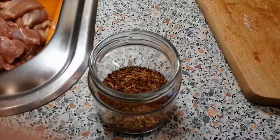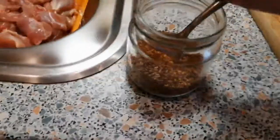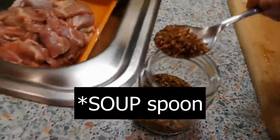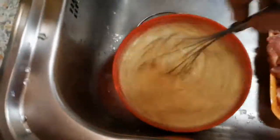Bonus ingredient number two: sesame seeds. We're gonna add about one teaspoon of these — drop them in and let's get to mixing. Hell yeah baby, we're making the ultimate meal!